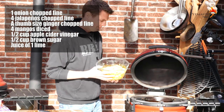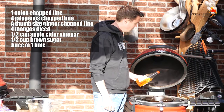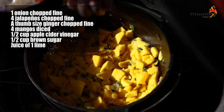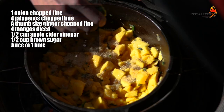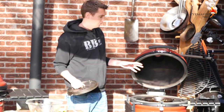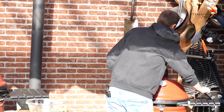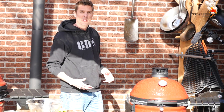Okay, time for the mango to go in. I'm adding about half a cup of apple cider vinegar and half a cup of brown sugar. One lime, juiced. We will let this simmer for about 30 minutes. We'll slow down the Classic Joe a little bit in the heat — close the lid and make sure it doesn't run too hot, because otherwise our mango chutney will burn.